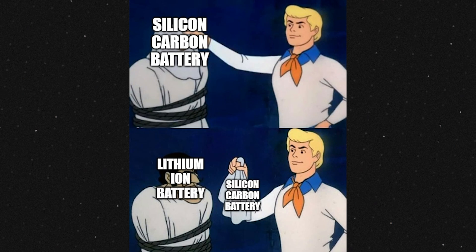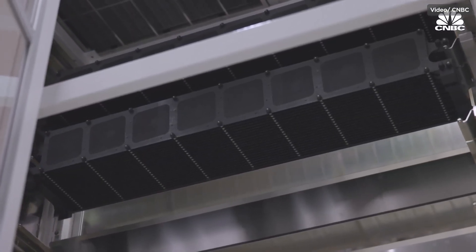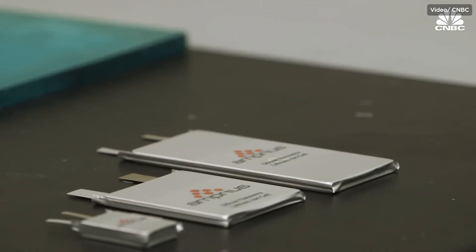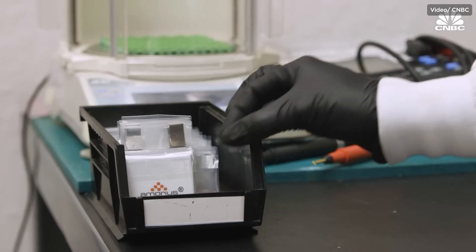In a way, you could say silicon carbon batteries are essentially modified lithium-ion batteries. Silicon itself isn't exactly rare on the planet, but it's usually mixed with other elements like oxygen, making it trickier and more expensive to extract in pure form. Plus, turning silicon into the right shape for batteries requires specialized techniques and equipment, which adds to the overall price — making them considerably more expensive to produce.